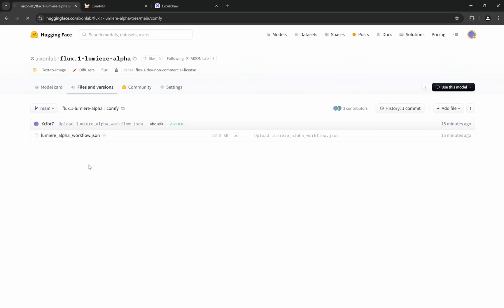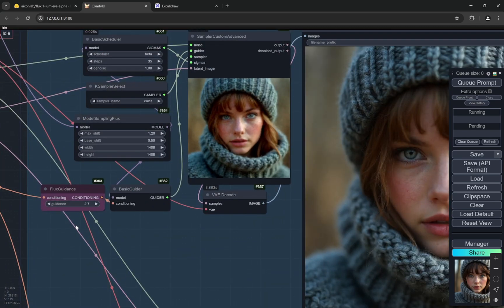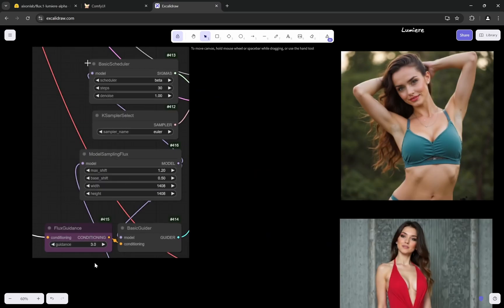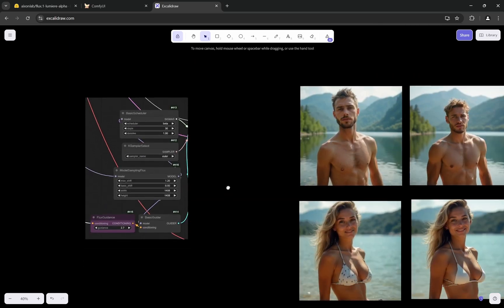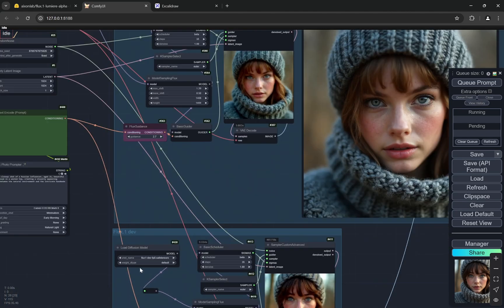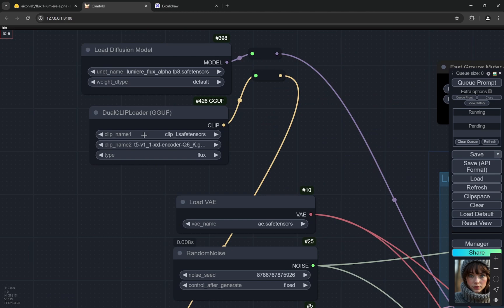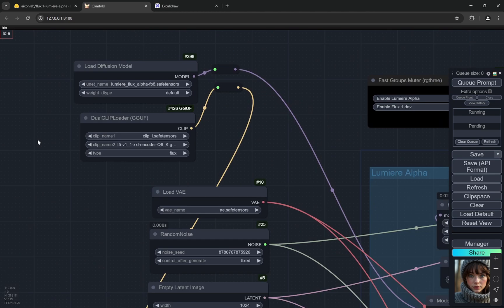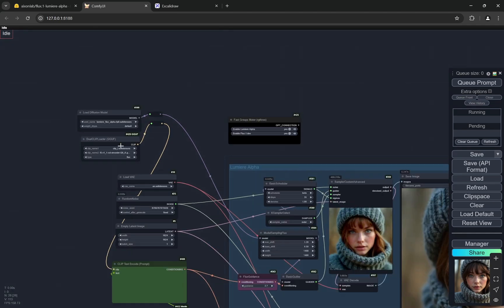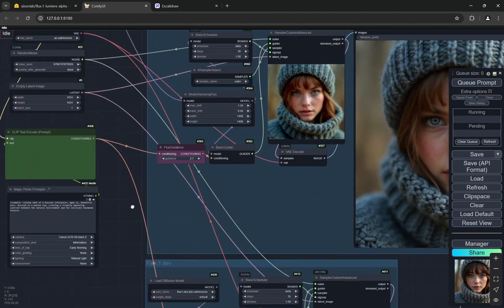I've provided the complete workflow and all links will be in the description. You can find the JSON for the workflow there. You can use a guidance value of 3 or 2.7 — I've used both in the comparisons. Everything else is the same as the normal Flux dev model setup. You can use the GGUF version of text encoders; I'm using the Q6 GGUF version here and the results are still amazing.